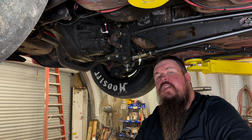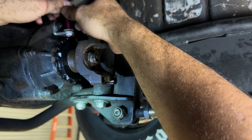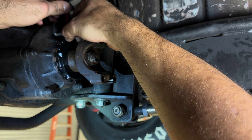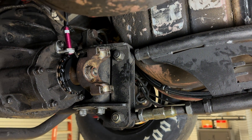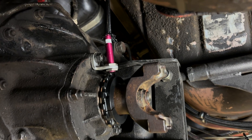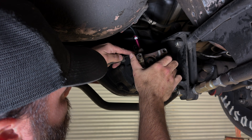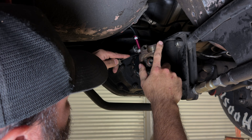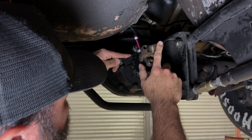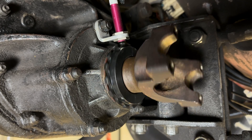After he installed the L bracket on his pinion bearing support, the next thing was to actually install the sensor. The sensor comes with two nuts that clamp it into the L bracket, so he put the first nut on the sensor and ran it through the L bracket. Once he got the second jam nut installed and the sensor captured on the L bracket, he used a set of feeler gauges. Motion Raceworks wants you to be around 50 thousandths gap between the sensor and the tone ring, so we got the gap right at 50 thousandths.